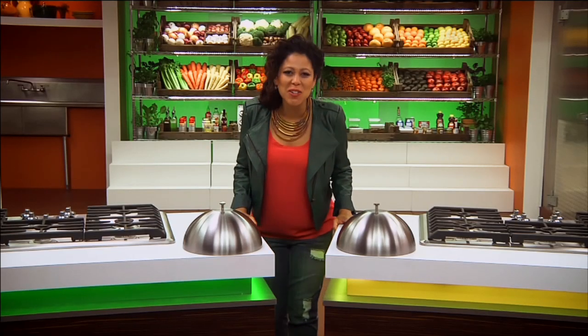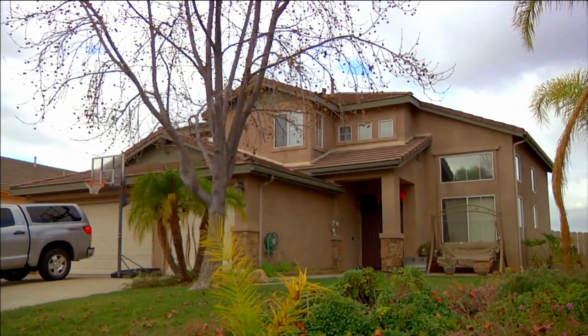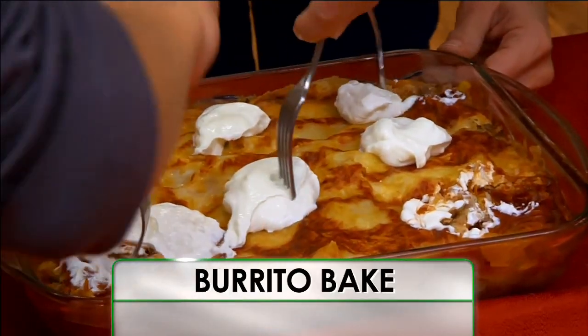Hello, I'm Yvette Rios, and welcome to Recipe Rehab, sponsored by Everyday Health. On this episode, the Jones family loves their burrito bake recipe.